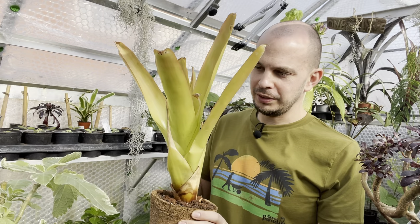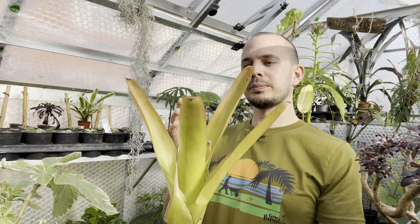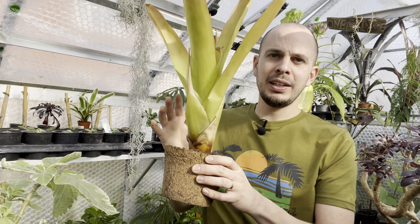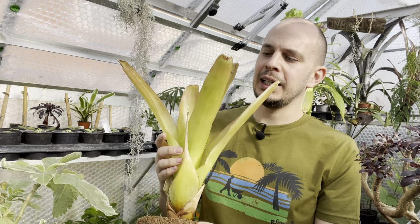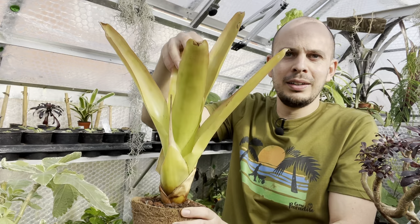I wanted to show you this one because it's an absolute beauty — it's one of my newest ones. It's a Blanchettiana — I can't remember the full name and the label's fallen off. But this is an orange form bromeliad that will get absolutely enormous and has this beautiful flower spike. I'm hoping it will offset. These coir pots are fantastic for bromeliads because they let so much water through — the drainage is great. A lot of bromeliads grow as epiphytes, used to just catching whatever rainwater runs off, and they hold loads of water in that central rosette. You get beautiful evergreen colour all year round.